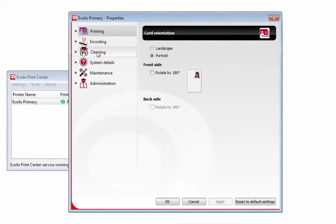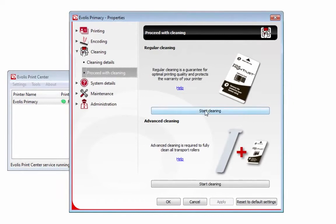Go back into the settings, then Cleaning, then Proceed with Cleaning. And now there are options available.